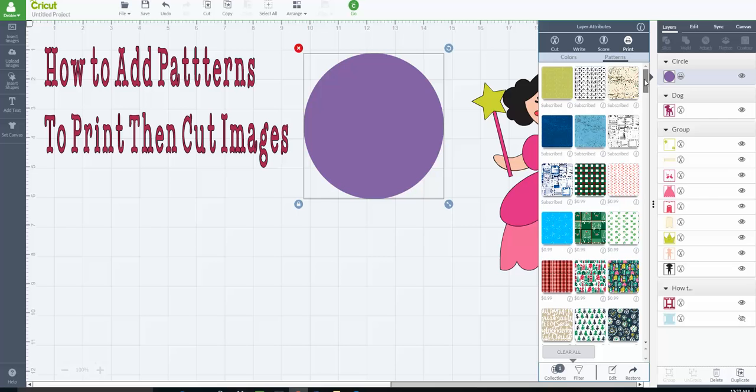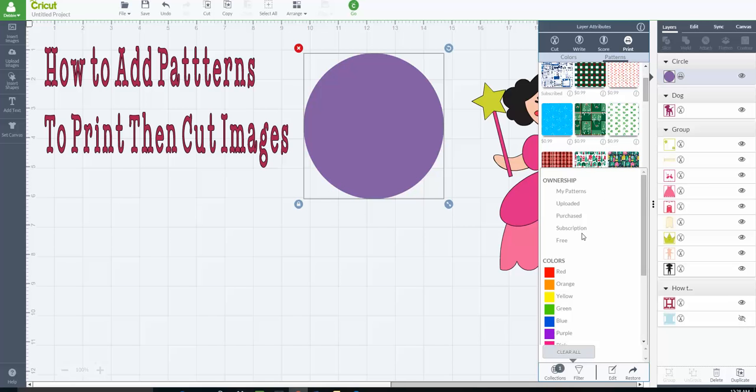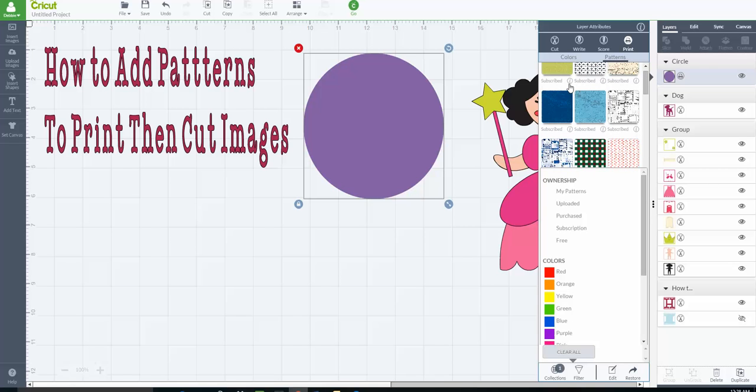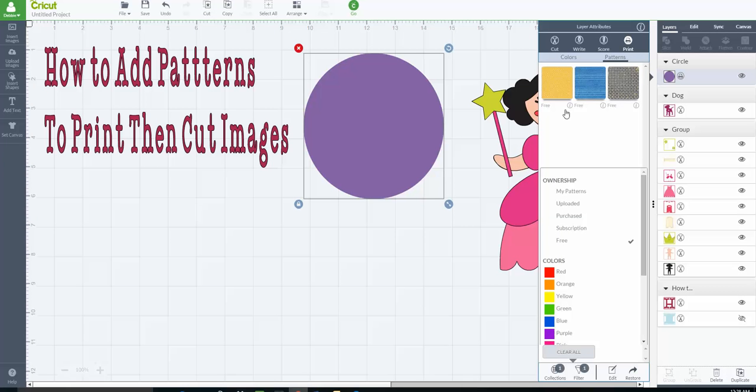Think of this as digital scrapbook paper. Maybe instead of cutting a complete shape out of scrapbook paper, you want to do print and cut projects on stickers for your planners, or birthday party stickers to put on gift bags. Now that we have patterns up, you can scroll through and see whether they're subscribed, have a fee, or are free. We'll go into filter — you can upload your own digital patterns, purchase some, use subscription library ones, or find a few free ones.